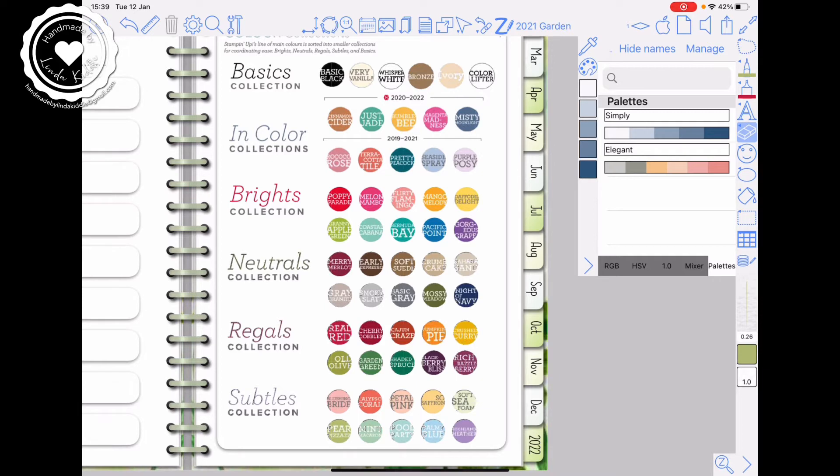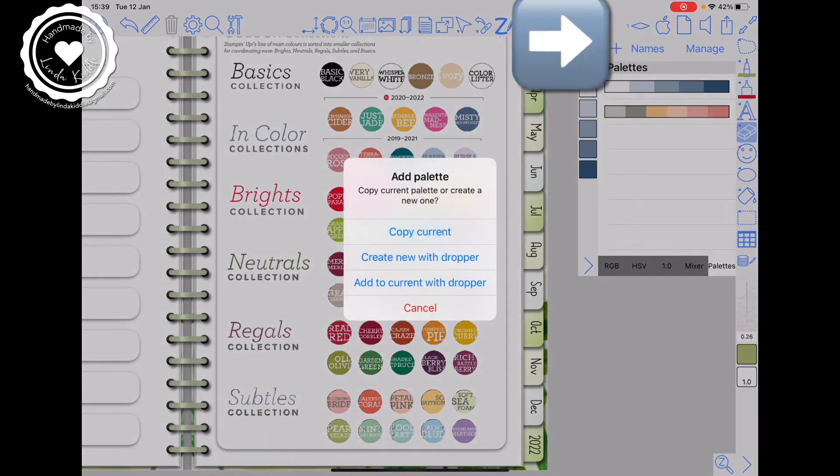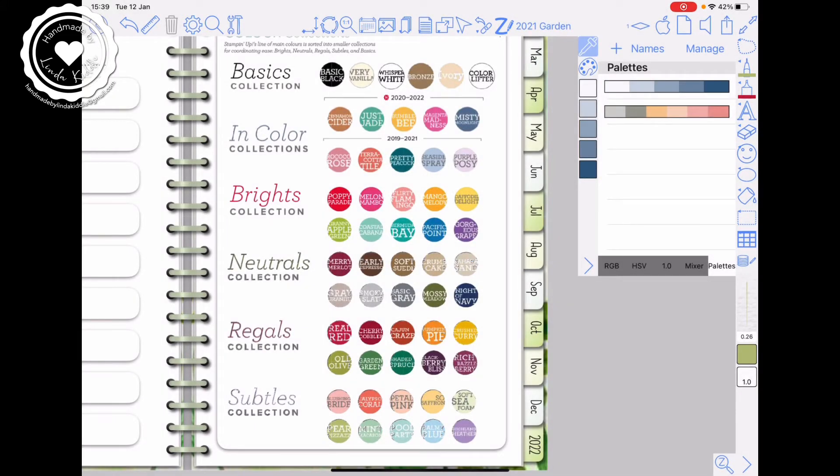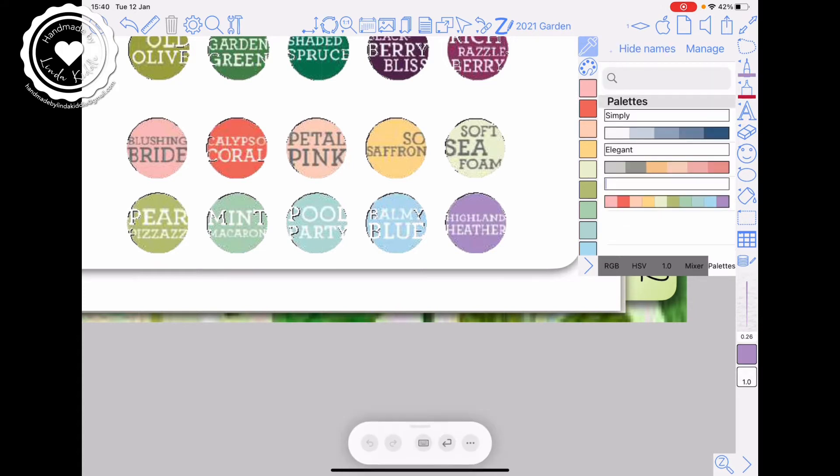So here we go. First thing you need to do: hide names. See that little plus symbol — tap on it. Create new with dropper, which is the second one down. Tap on that and you'll see above that the little pipette has highlighted, which means it's ready to colour. So if I want to do the Subtles first, literally tap on the colour of each round and it will drop it into a new palette. Done. Then to name it, just tap 'Subtles', enter, and that is the palette for Subtles.